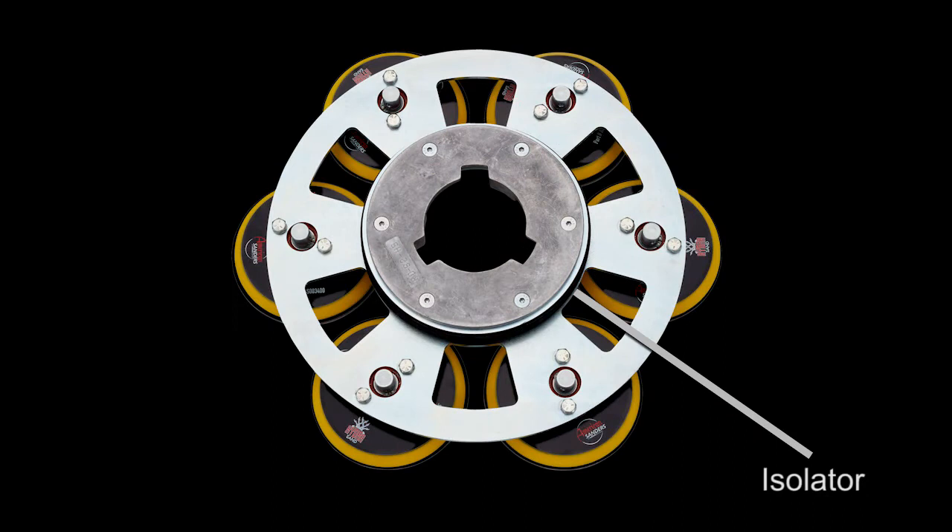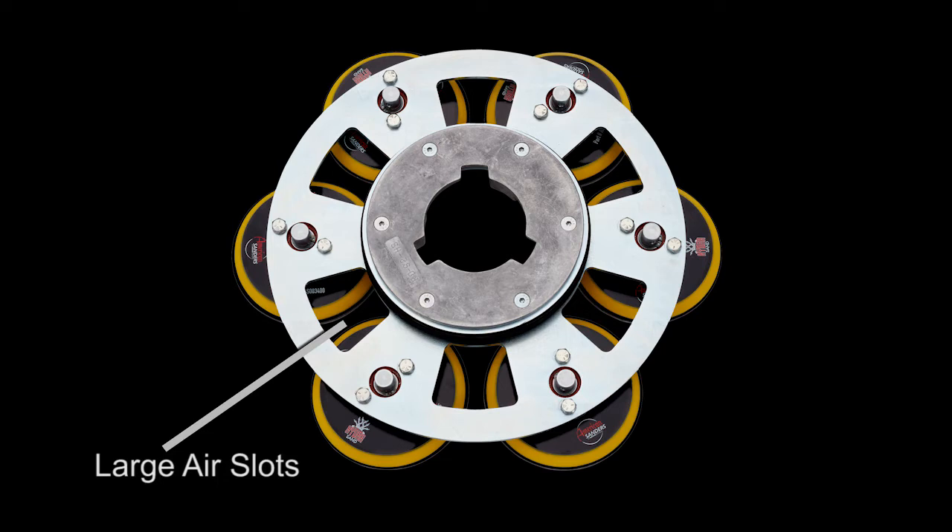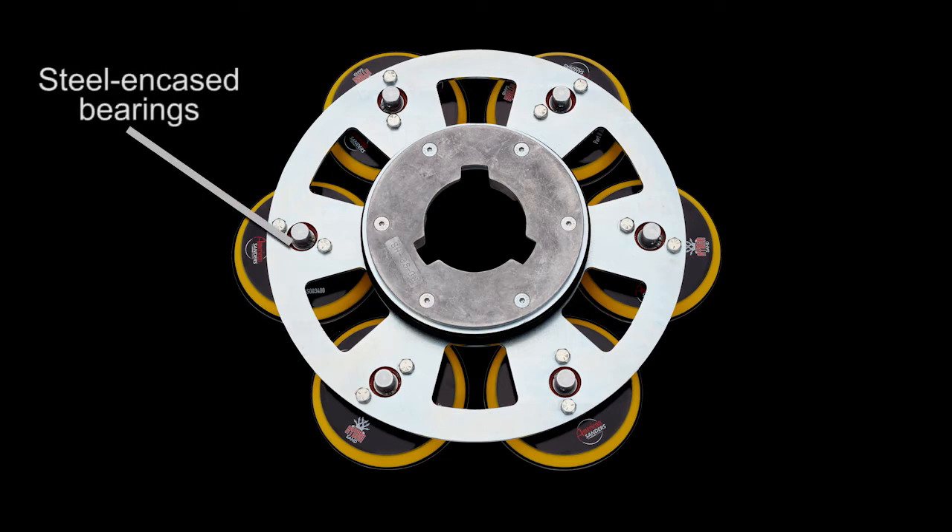The isolator provides superior handling and reduces vibration. The large air slots allow for premium dust collection. The steel encased bearings add strength and performance.